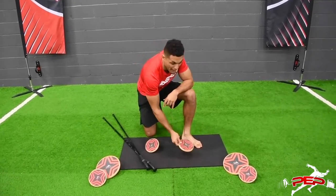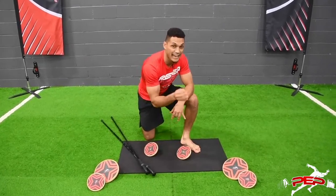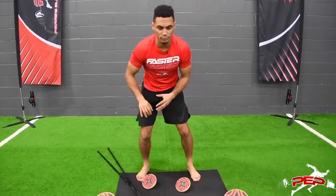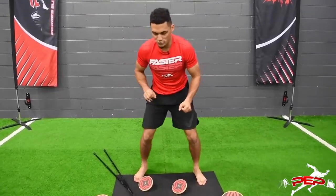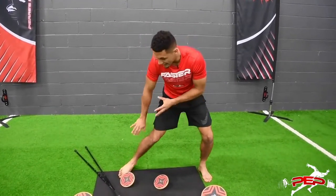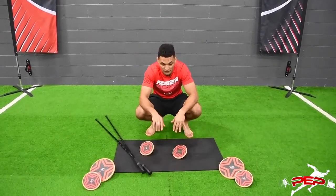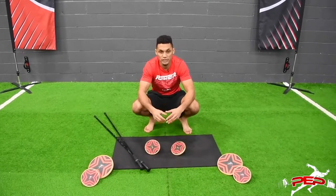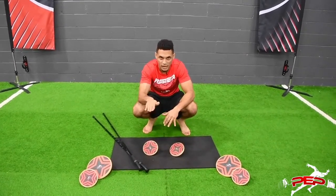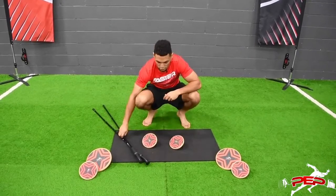We're going to use the pads to not only strengthen the feet, but also to strengthen the ankle. Especially because a lot of multidirectional movements — when you go to break down and turn — you're never always up and down; you're in different positions. So we're going to work the inversion and eversion of that ankle on the pad to really restore the integrity of the ankle and the musculature and the mobility in that ankle joint.